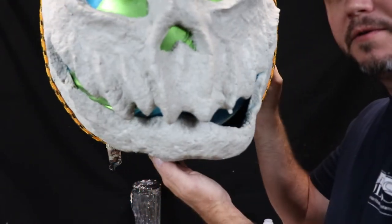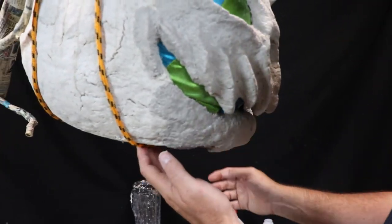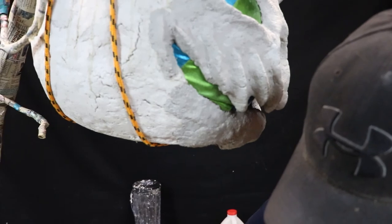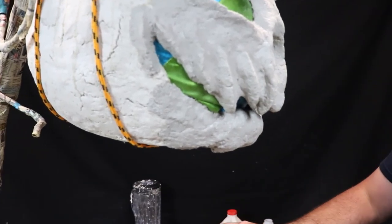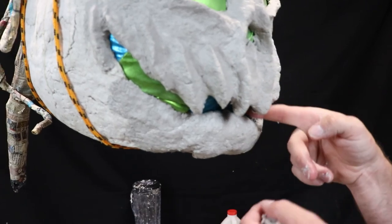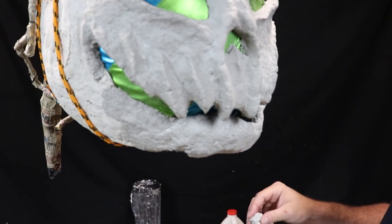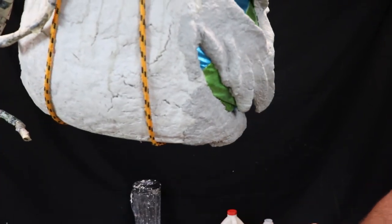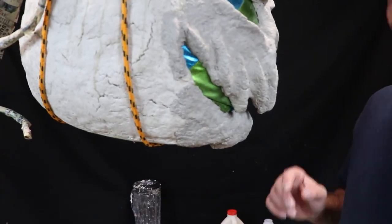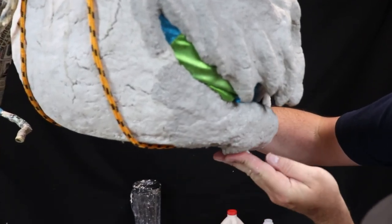Now it's looking better. I'll do a little bit something on this side — just take small little working areas at a time.